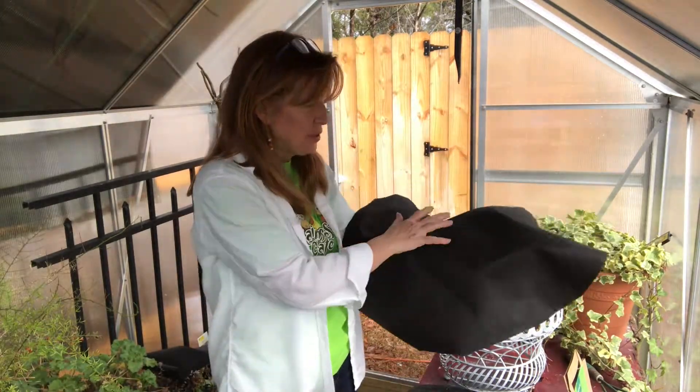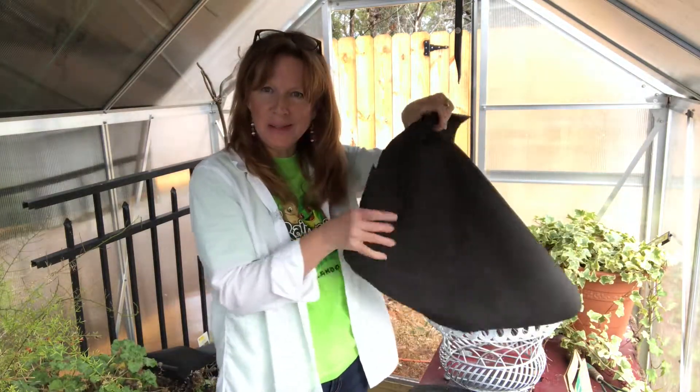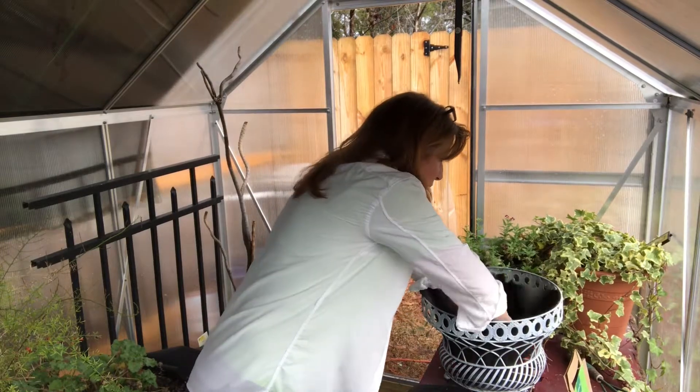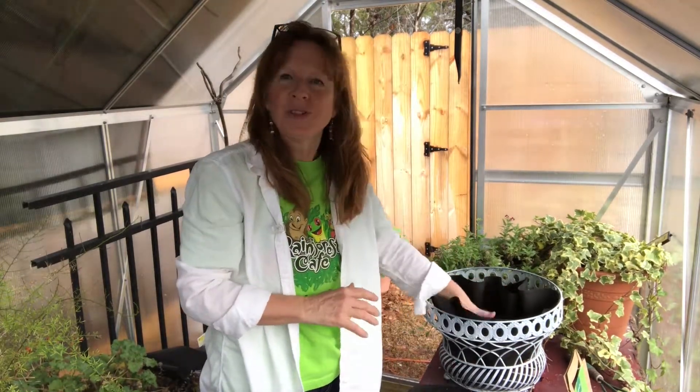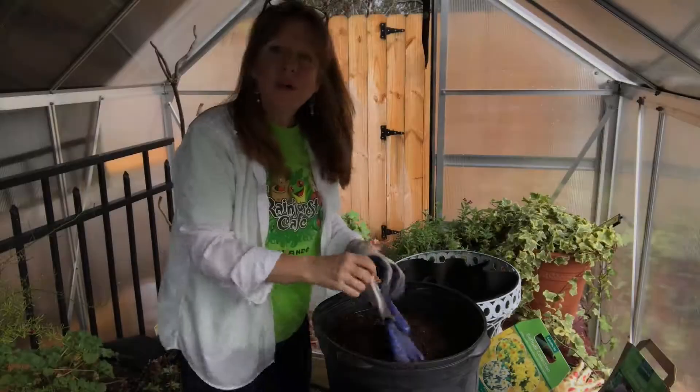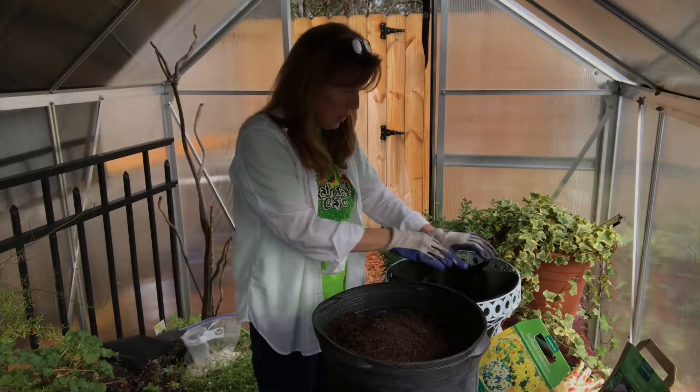First I have some planter's tarp that I've cut a nice circle from, and I'm gonna line each of these containers with it. Then I'm gonna fill them with soil and my bulbs so that I can place them wherever I want them. I have my soil here, so I'm gonna go ahead and fill this up.